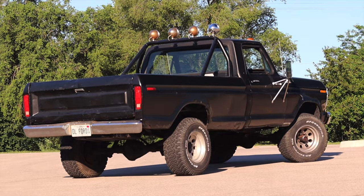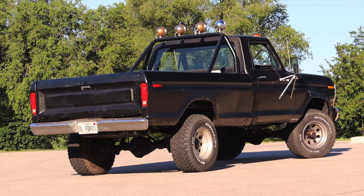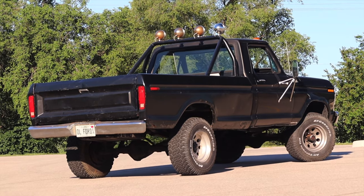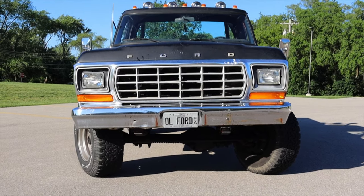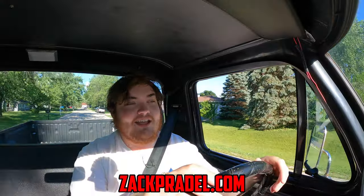I am super excited to be driving this F250 for a couple of reasons. First of all, I love driving 70s and 80s cars and this fits right in that perfect age range. Second of all, I've never done an F250 quite like this — this will be the oldest F-series I've done. And just overall, it's just cool to be driving something like this.